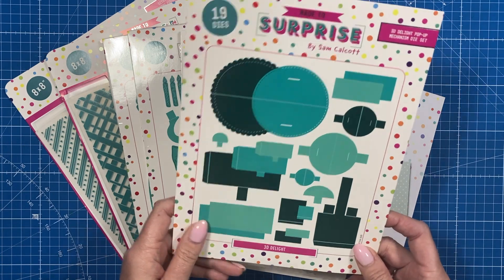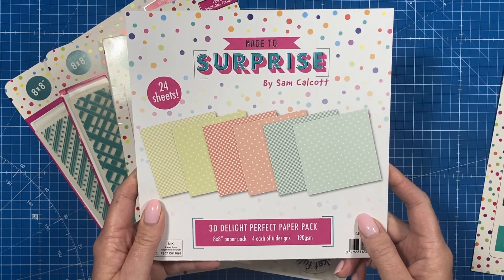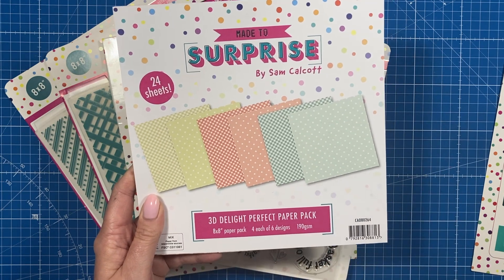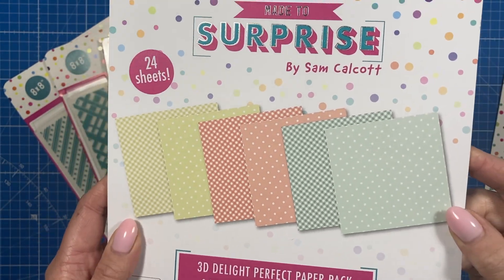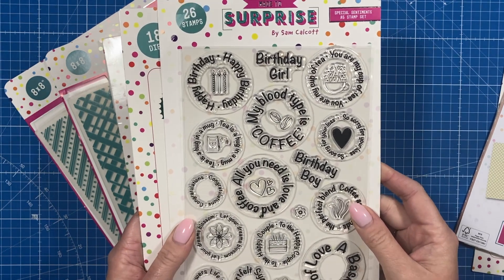There's a new 8x8 paper pad — 24 sheets, with four each of six designs, and it's 190 gsm. You can see there you've got a really nice mix of gingham and polka dots. There's also a new sentiment set — these are all circular sentiments.